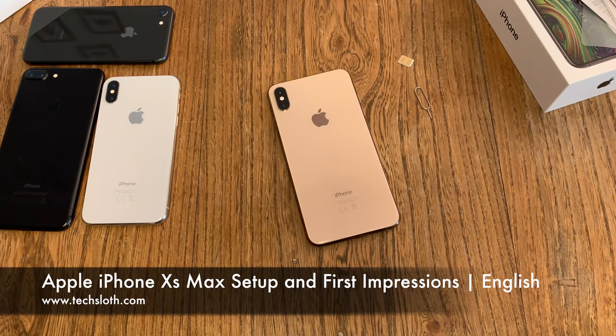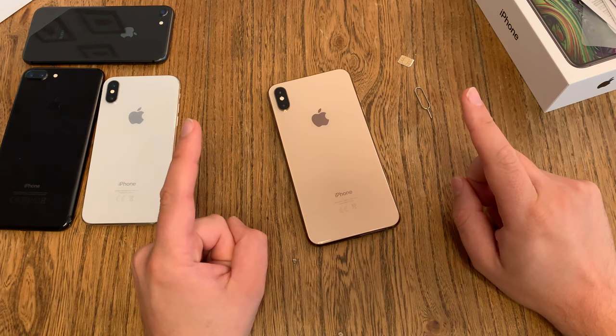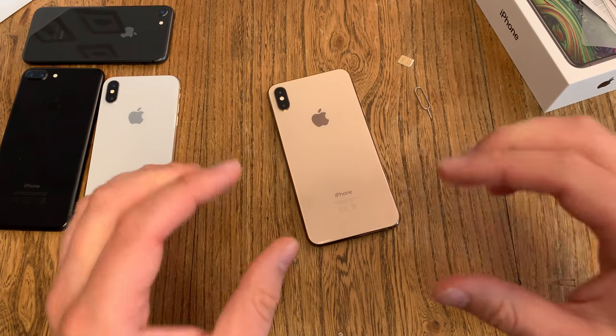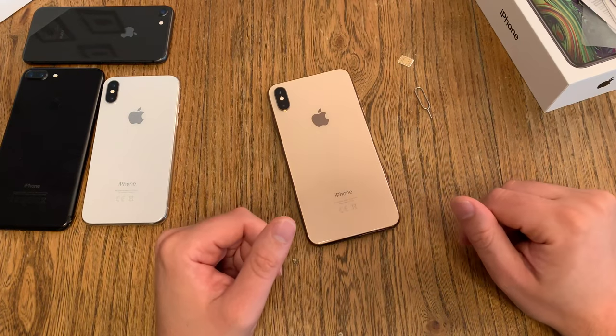Hello YouTube and welcome to a new TextLance video. Let's continue with the brand new Apple iPhone XS Max. Please notice I'm recording this video with the brand new Apple iPhone XS normal version, not the Max, so we can check out how the video and audio recording quality is.